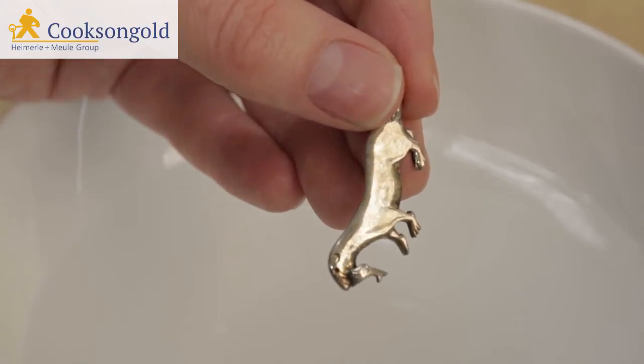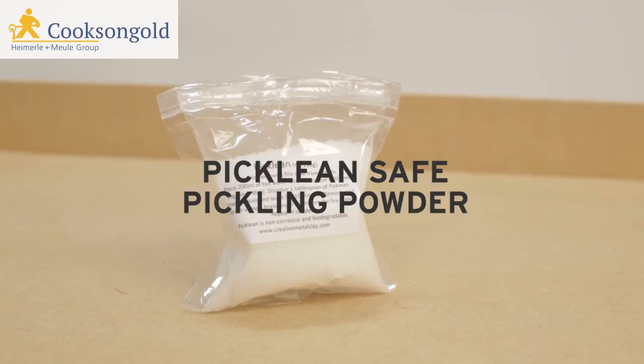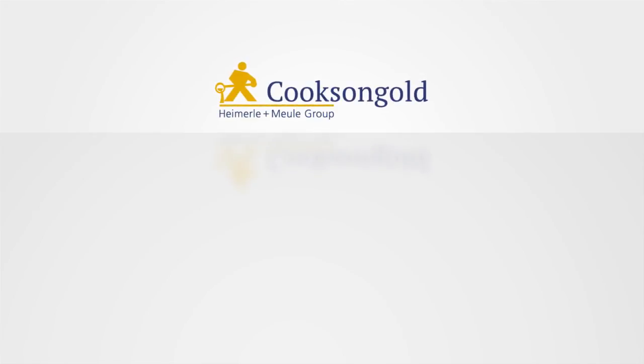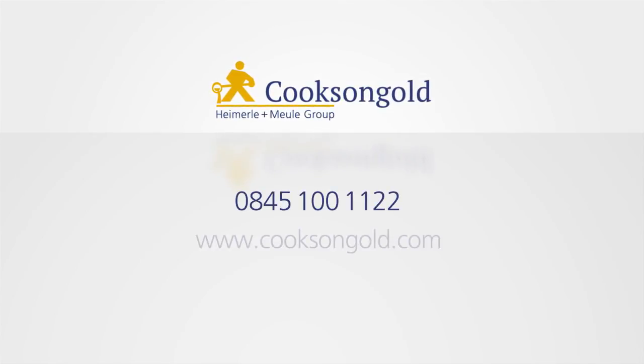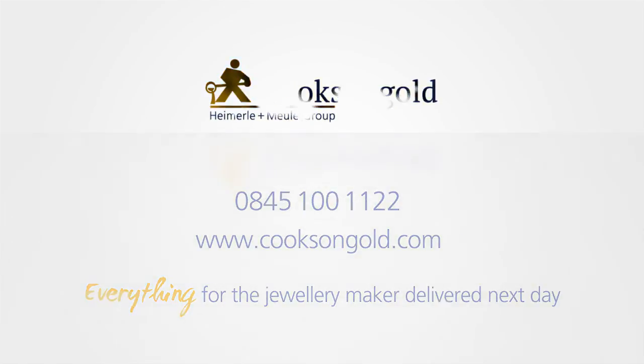And don't forget that while our new safety pickle definitely delivers on safety, with Cooks and Gold it can also be delivered the very next day.